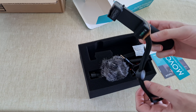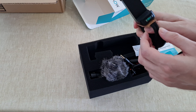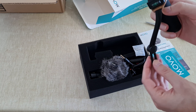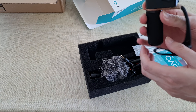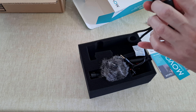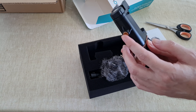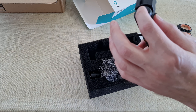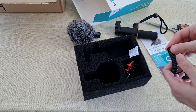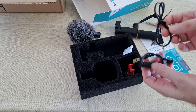So this is the stick — very comfortable. You also have the option to balance the angle. If you hold it, you have this one and that one here. Here is the dead cat, and here's a cable and another cable.